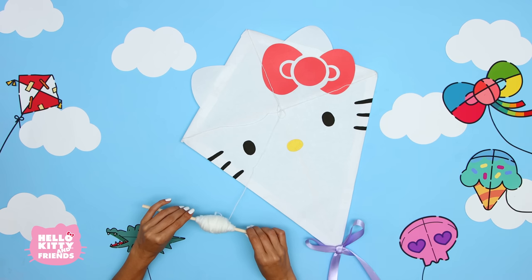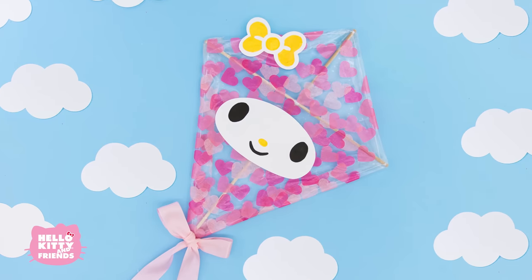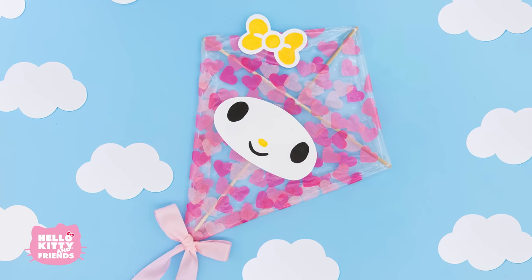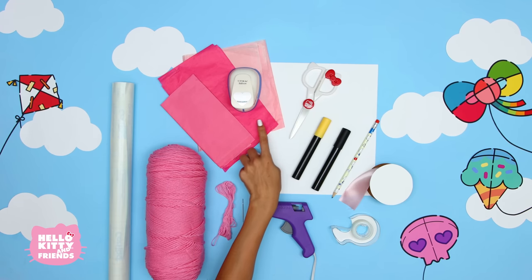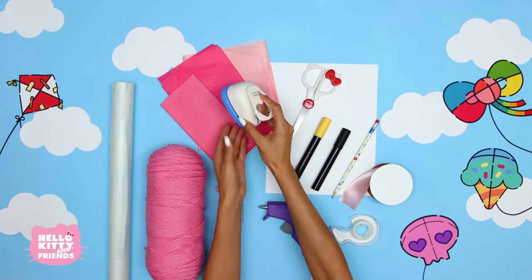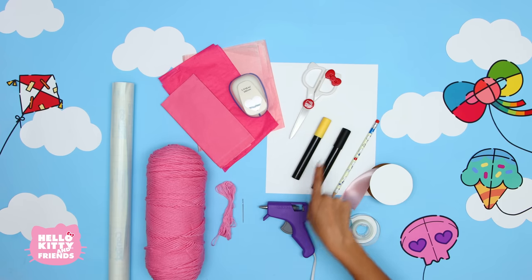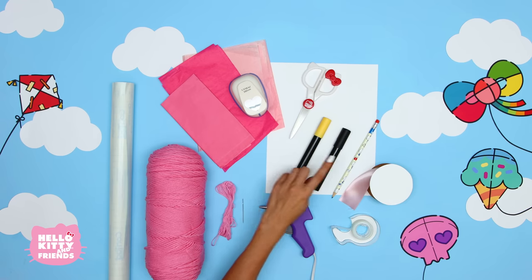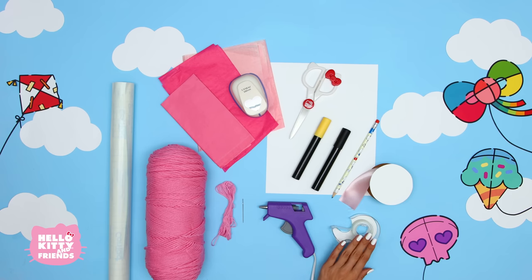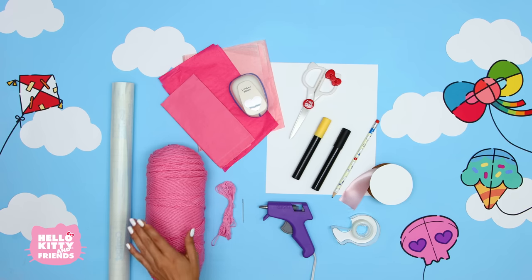Now you're ready to go outside and fly your kite just like Hello Kitty and Friends. Let's make a My Melody kite next. Here's what you'll need for this kite: clear contact paper, some pink tissue paper, and a heart-shaped hole punch. Scissors, and a yellow and black marker. A pencil and some white paper. A ribbon for the kite tail. Tape, a hot glue gun, string, a needle, and some yarn.